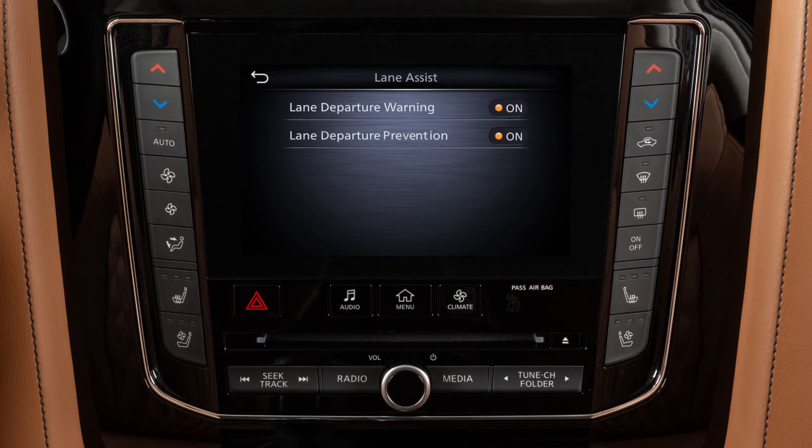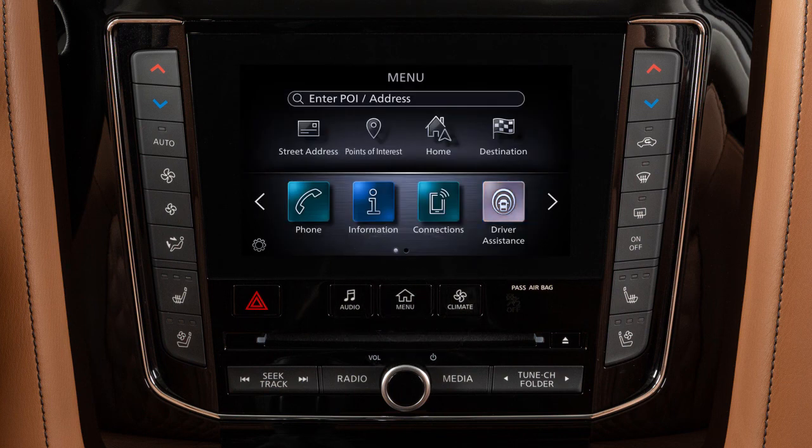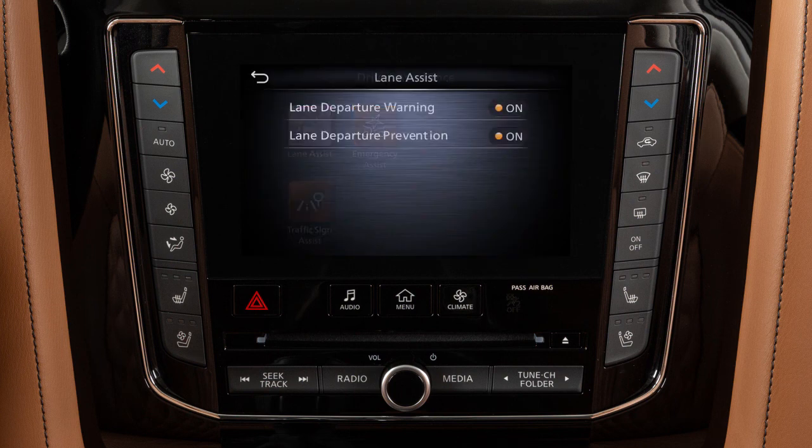To enable or disable the LDW or LDP, press the menu button. Touch the driver assistance key on the touchscreen, then touch the Lane Assist key. Then touch the Lane Departure Warning or Lane Departure Prevention key, then select On or Off.